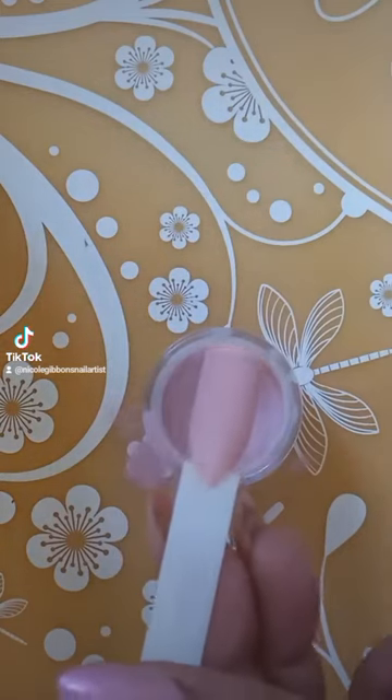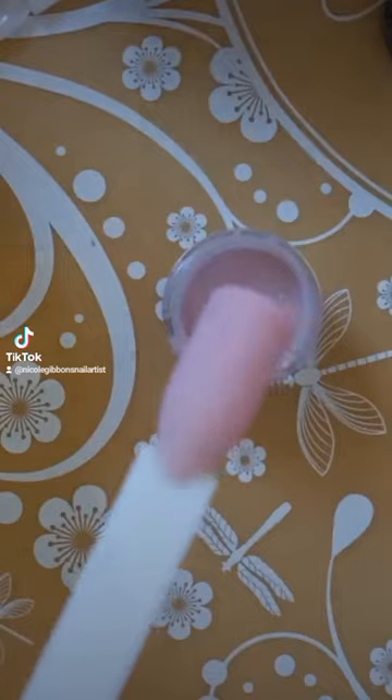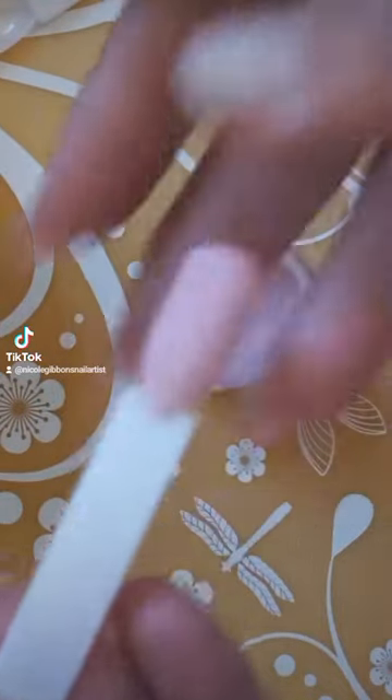I love this color. Once you've cured, you're just going to brush the excess off.